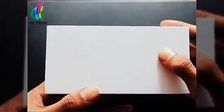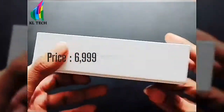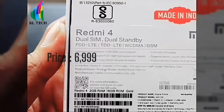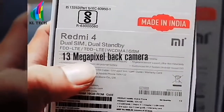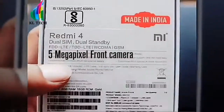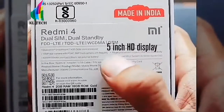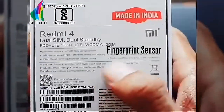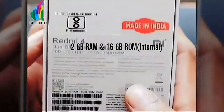I will show you the specifications of the budget phone. The box price is 6,999. It features a Snapdragon 435 processor, 13MP rear camera, 5MP front camera, 4,900mAh battery, 5-inch HD display, fingerprint sensor, MIUI with 6GB internal storage and 2GB RAM.